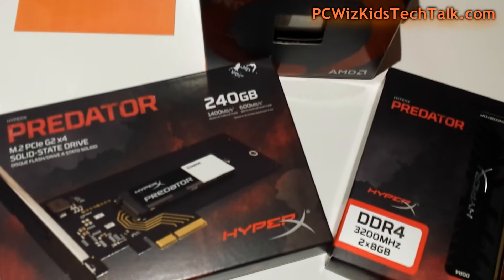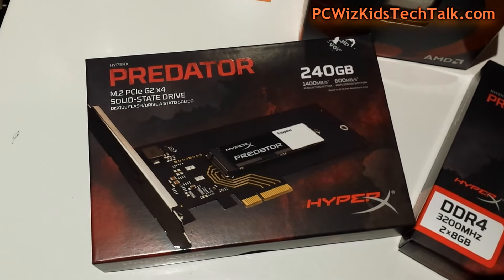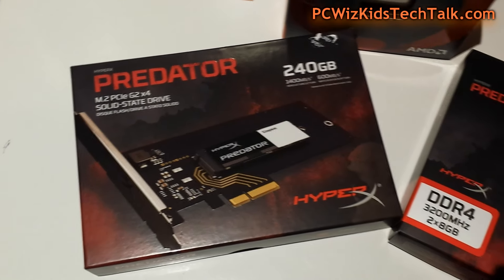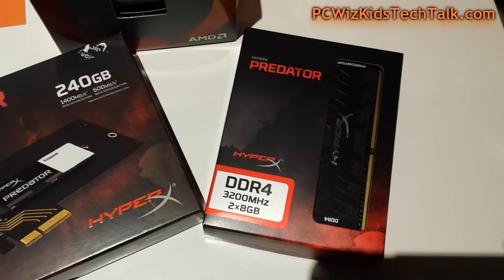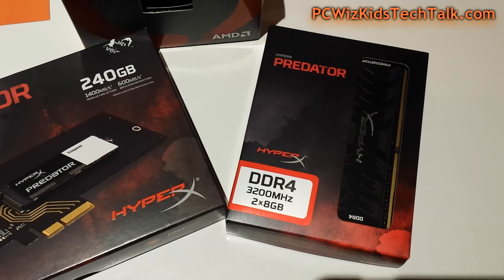I'm going to be pairing this up with the Predator 240 gigabyte SSD drive here, the M.2 socket, getting PCI Express Gen 2 X4 speeds out of it, and the Predator matching DDR4 memory at 3200 MHz.